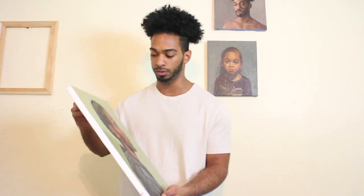Hey guys, so today I want to show you how I varnish my paintings. But before I go into how and demonstrate that, I want to show you why I would do that.